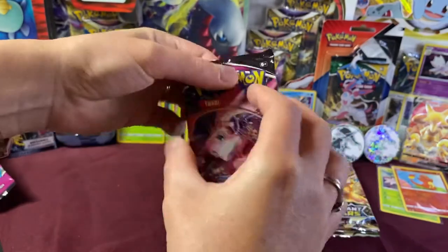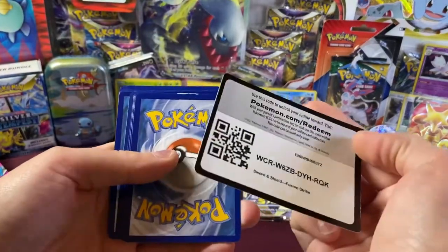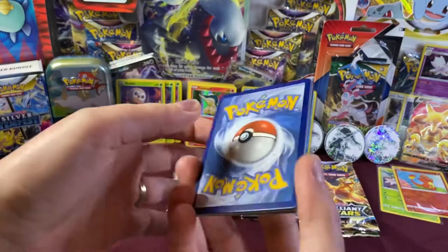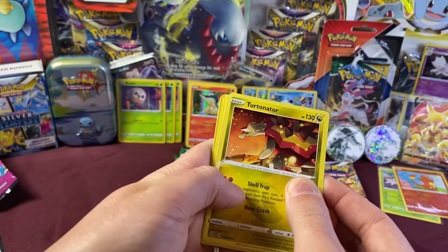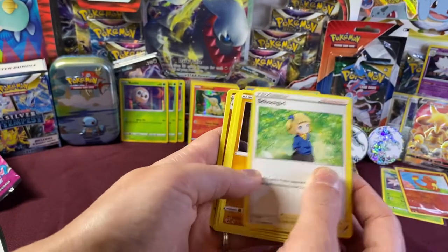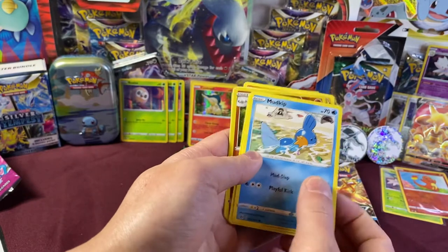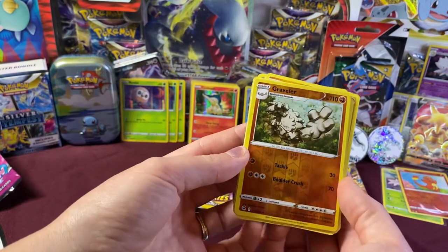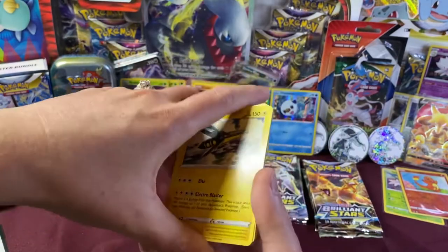Last pack of Pokemon Fusion Strike. Guess the energy — Fighting! We got Turtonator, a crazy looking one, Schoolgirl, Gible, Bunnelby, Mudkip, Caterpie, Morpeko, Morpeko. We got a Graveler Reverse Foil Holo, and a Vikavolt non-holo Rare. All right, next up we have Evolving Skies — definitely one of my favorite series.